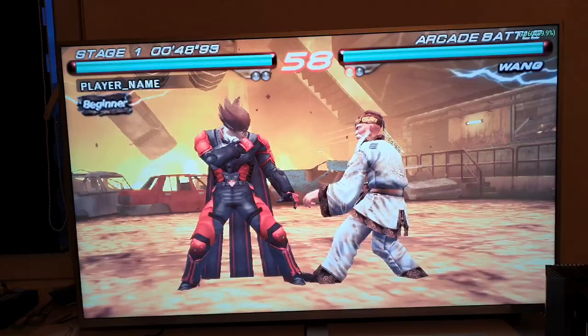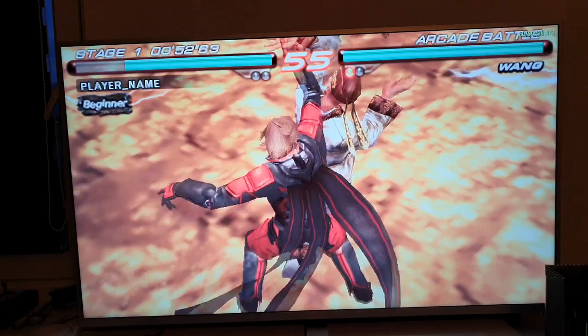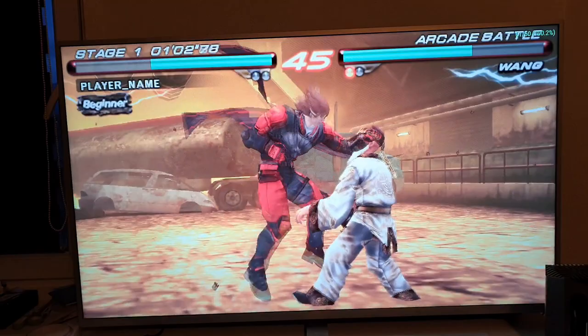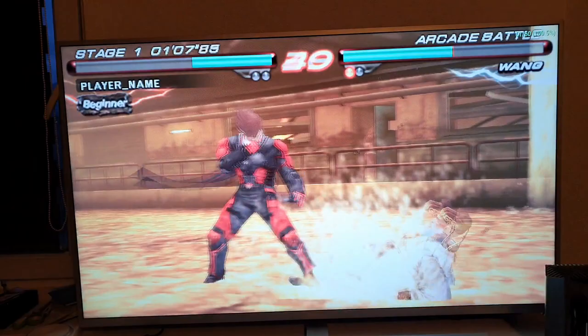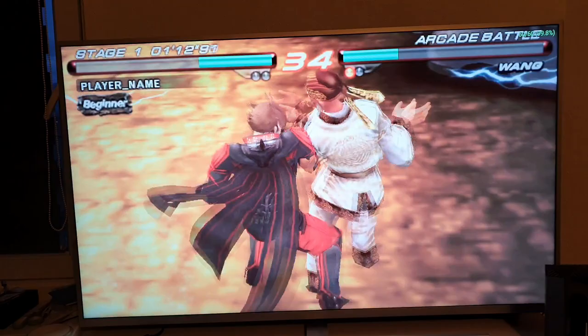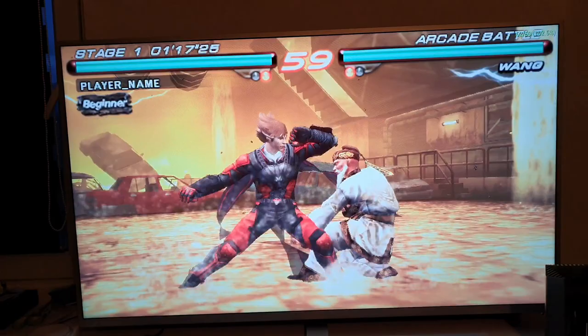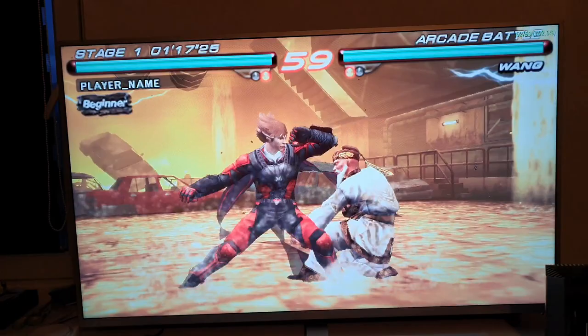Welcome back! This is the PPSSPP emulator test with the Amlogic S922X processor on the A95X Max Plus Android TV box. You can find buying links in the description. So far we only have four Android TV boxes with this chipset — it is the most powerful chipset right now in standard Android TV boxes, not counting Nvidia Shield projects.